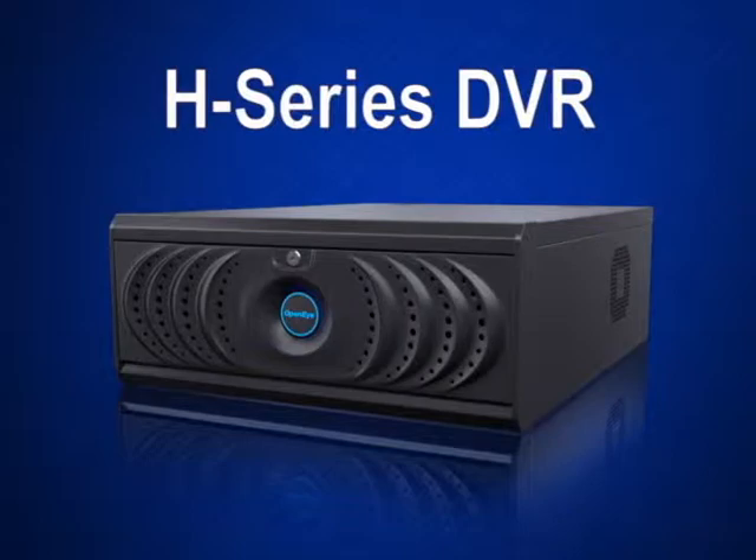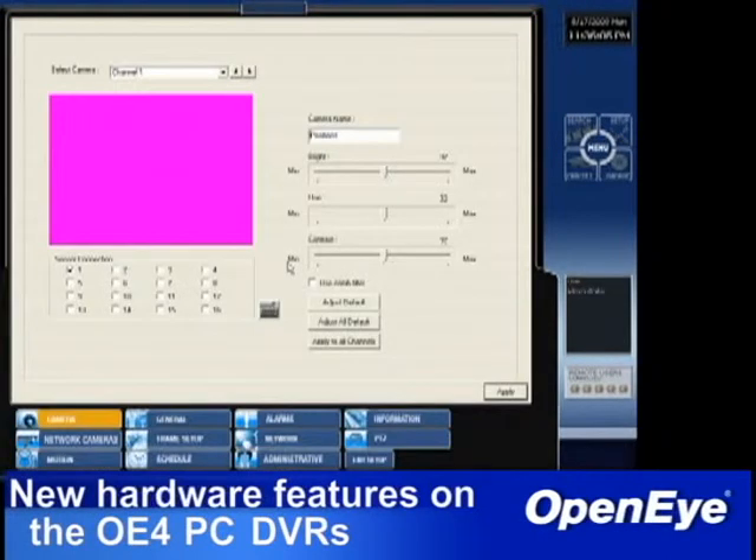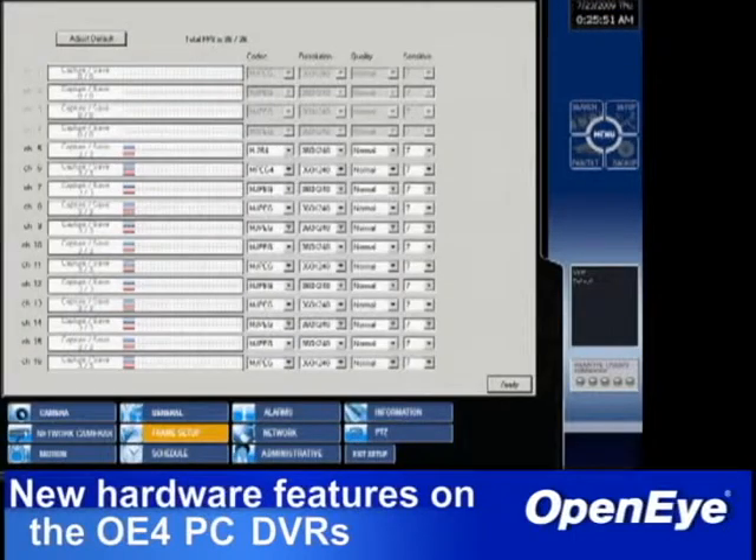4U XR and H-Series PC DVRs can now store up to 10 terabytes of data internally. The new H-Series DVR can quickly and efficiently process video with its hardware H.264 encoding abilities. Up to 16 channels of analog video can be recorded in real time — that's 30 frames per second each at 720 by 480. IP video can also be recorded seamlessly alongside this high-quality analog video.